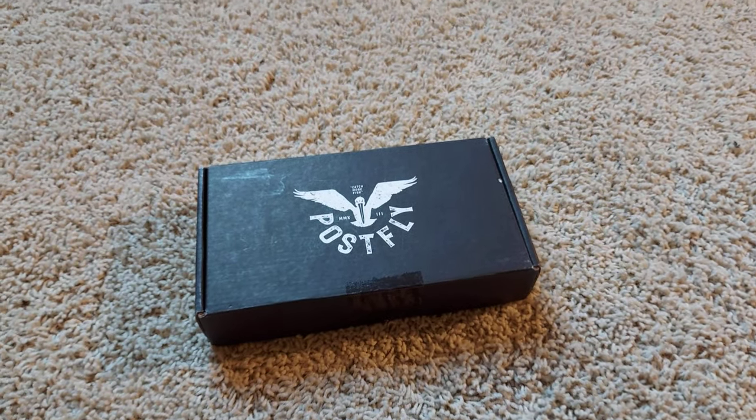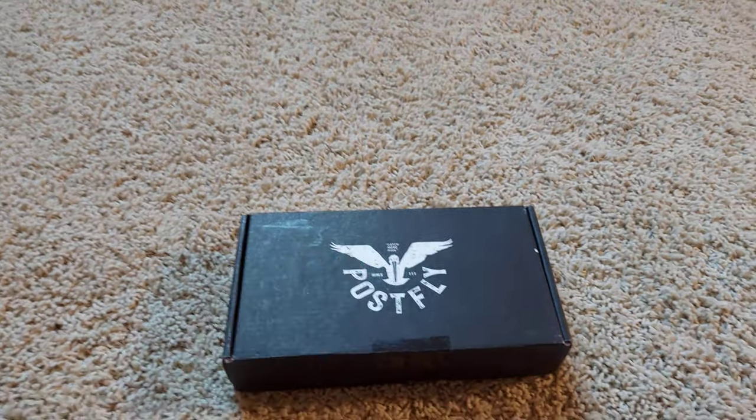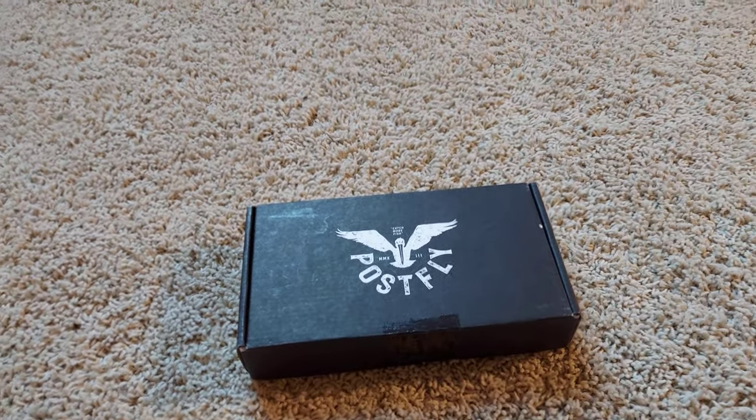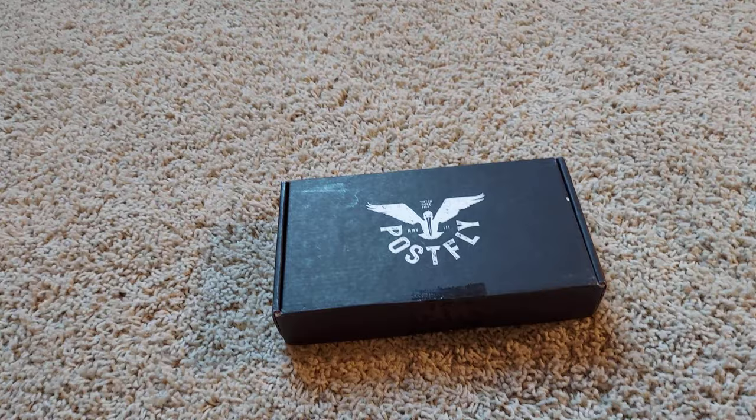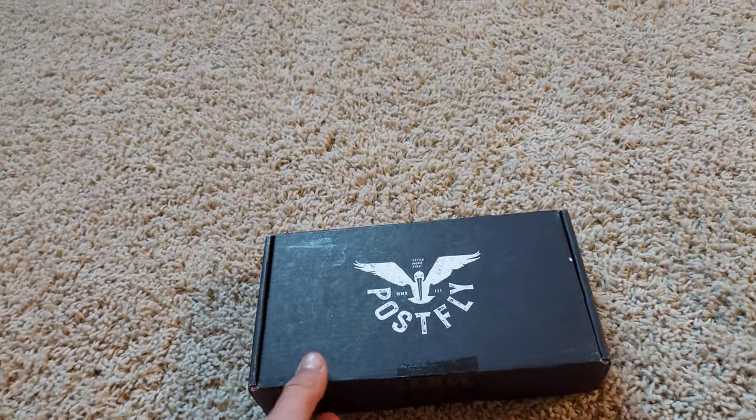Alright, so I have here today my post fly box for the month of June, and I have not opened this yet. I don't even know what the fly for it is because they haven't posted the video yet, but I'm about to crack this open and see what we're working with.